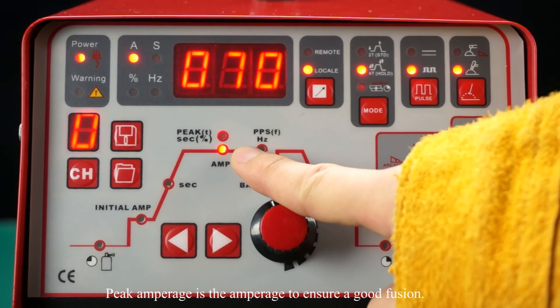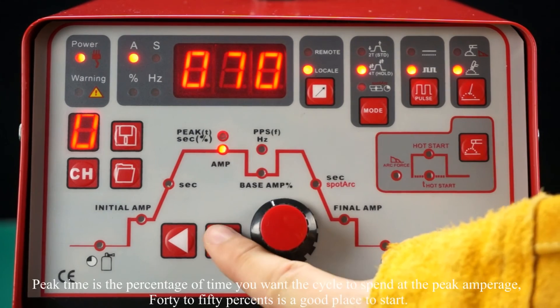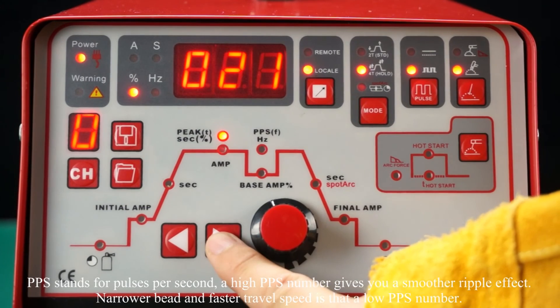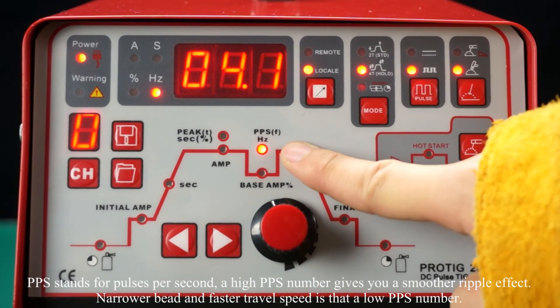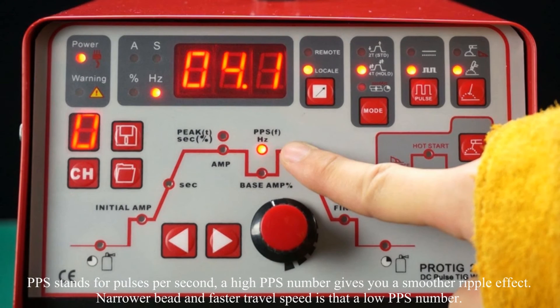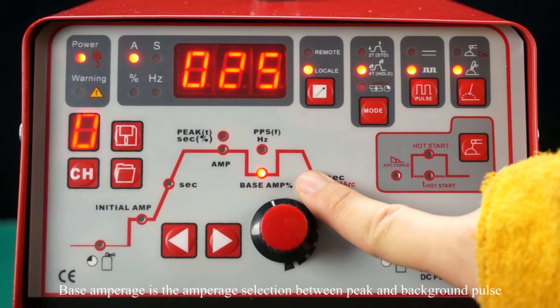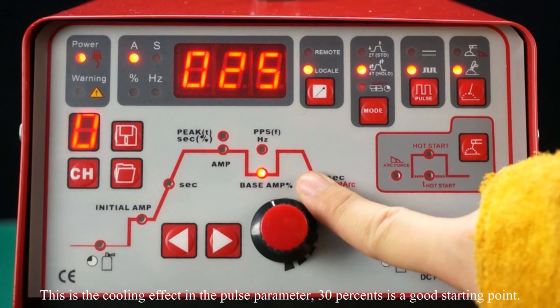Peak amperage is the amperage to ensure a good fusion. Peak time is the percentage of time you want the cycle to spend at the peak amperage — 40 to 50% is a good place to start. PPS stands for pulses per second. A high PPS number gives you a smoother ripple effect, while normal and fast travel speed uses a low PPS number. Base amperage is the amperage selected between peak and background pause — 30% is a good starting point.